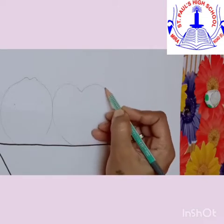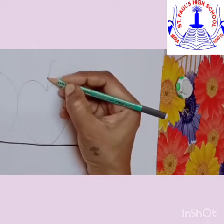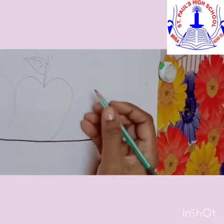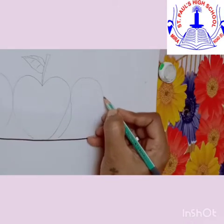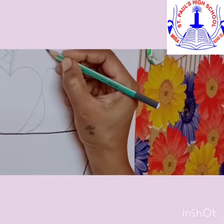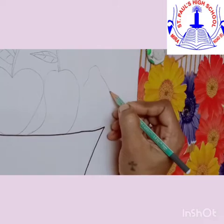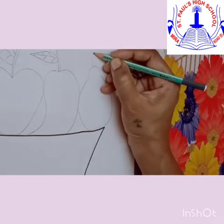Then draw the apple. You can draw a stem on top with one leaf. Now let's draw a mango with one leaf on top. We will draw a pear next — pear is light green in colour. So in this way the basket is full of fruits.